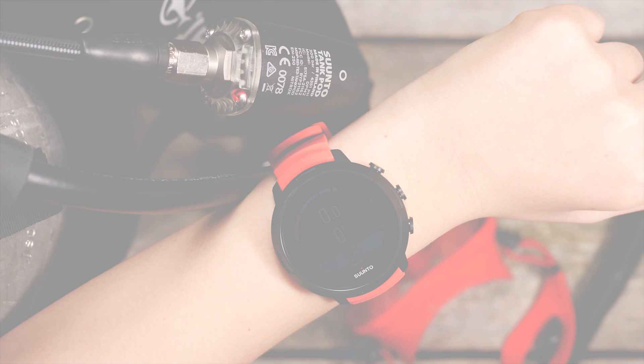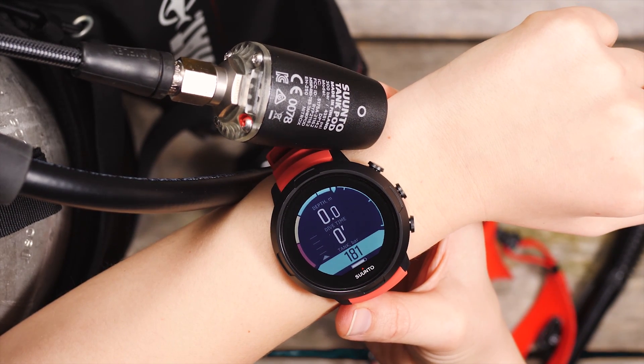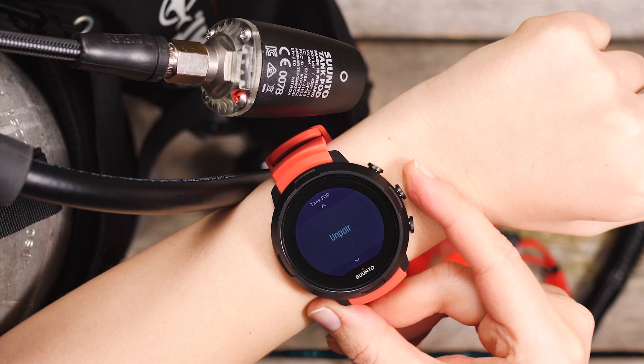To unpair your D5 from a pod, hold your dive computer close to the pod. When the D5 is connected to it, press the upper button and select Unpair. Press the middle button to confirm.